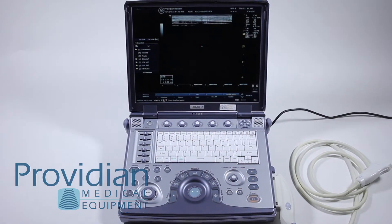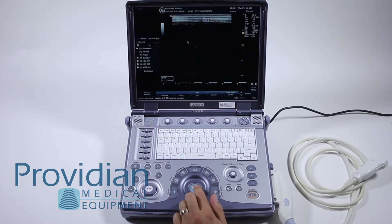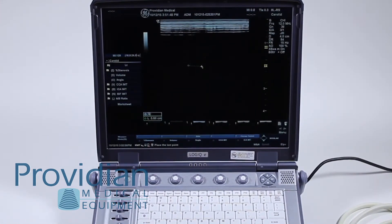First, hit the measure key and a caliper appears. Basic measurements are simply hitting set, drawing the line, and hitting set again. Note that you can hit the measure key to go back and forth and make adjustments to the previous cursor. Once you get the image you like, press set — it completes the measurement and the results box appears in the bottom left.